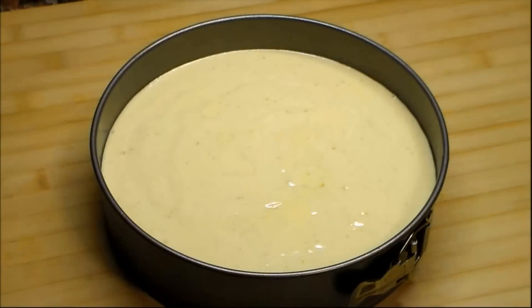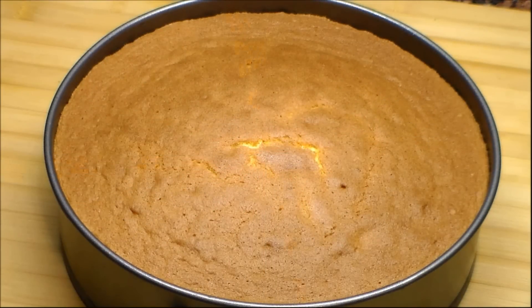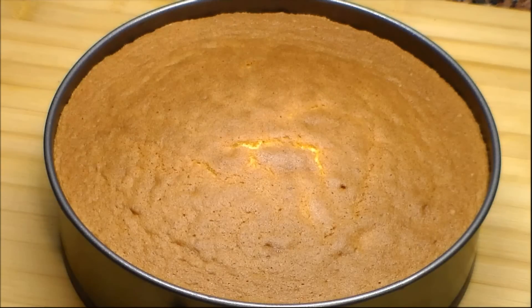We are going to bake in a preheated 170 degrees oven for 55 to 60 minutes. We can make sure that it is ready by inserting a wooden toothpick in the center and it comes out all clean.